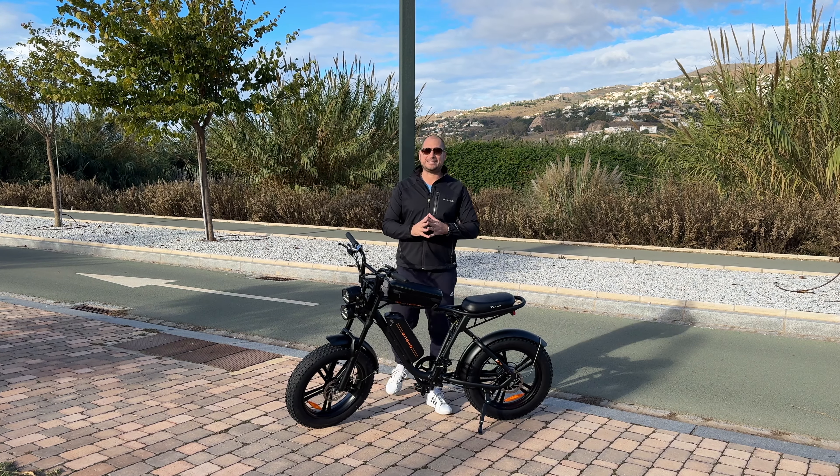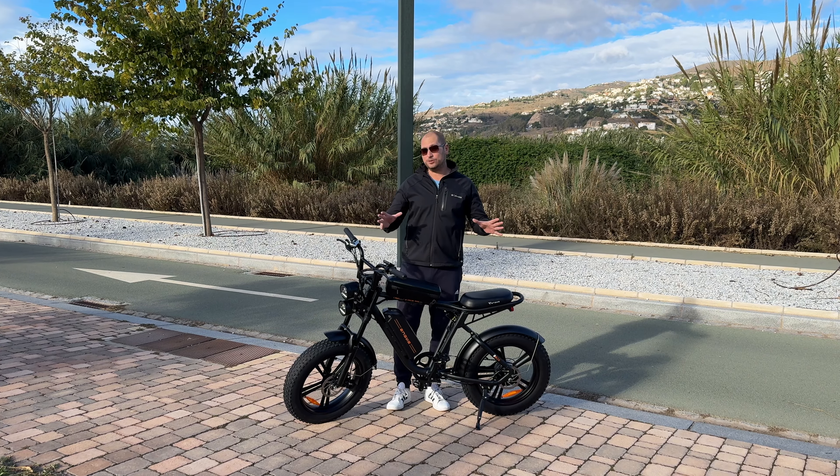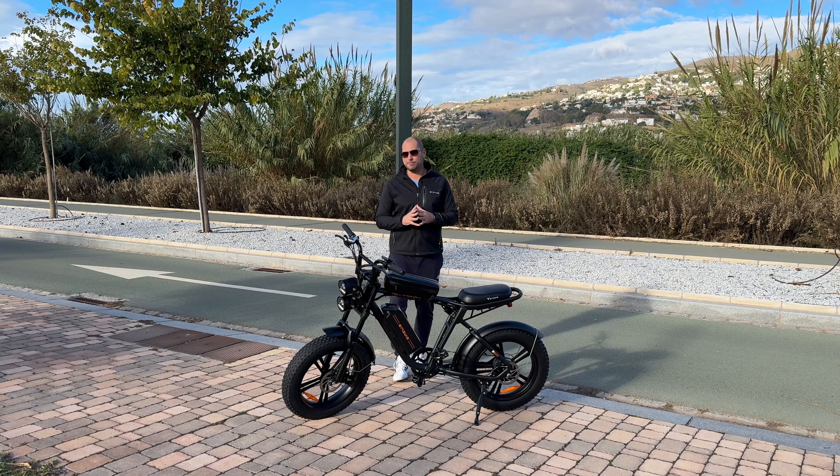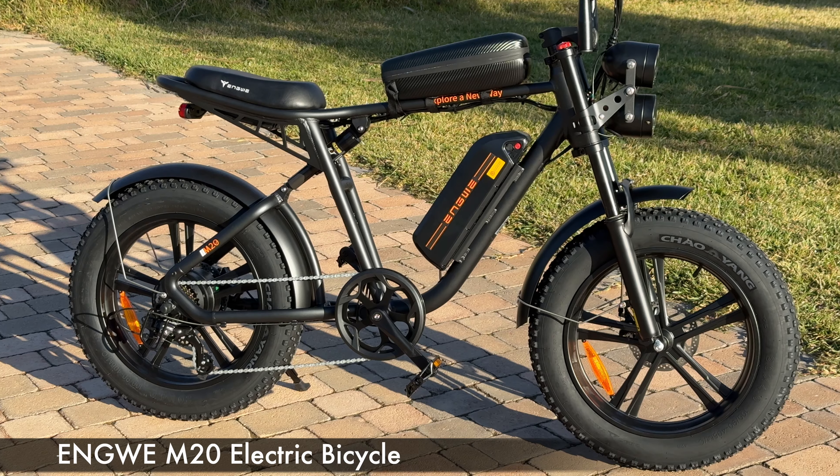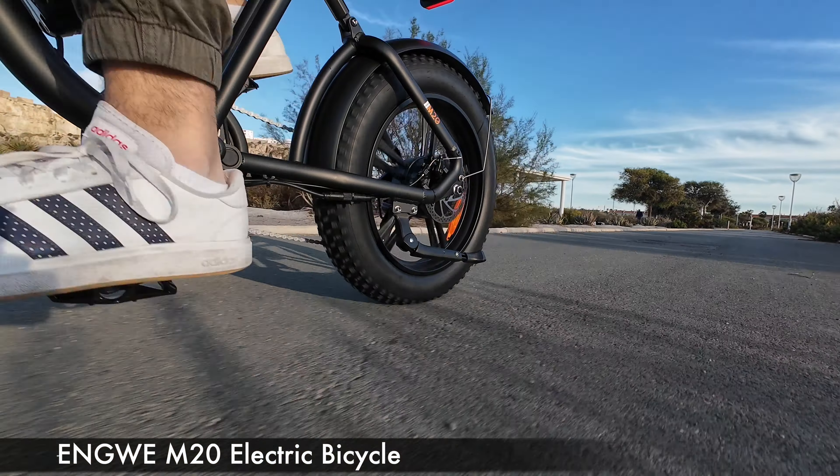What's happening everyone, my name is Alex and welcome back. In today's video we are checking out — just joking — an electric bicycle. This is called the Engwe M20, and yes, it does look a lot like a motorcycle.